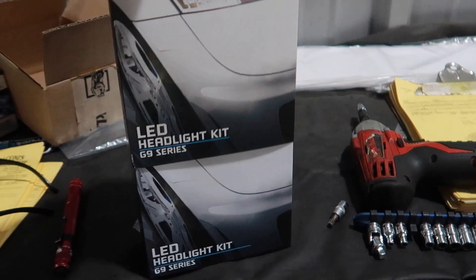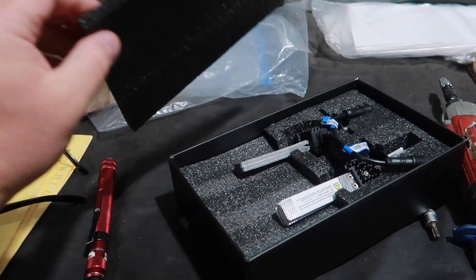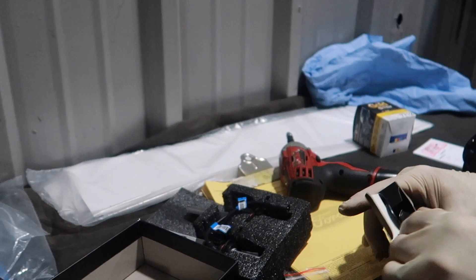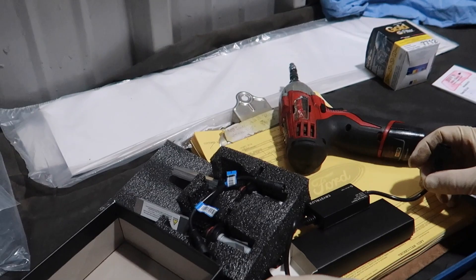I'm pretty excited about this. There we have it, look at that. And of course yours truly will not attempt something like this — I mean, I could, but I'd probably break something. That's why Brian's here. The ballasts are very small so they should be easy to hide in the truck. A lot of them are much bigger than this. This looks like a pretty cool kit!